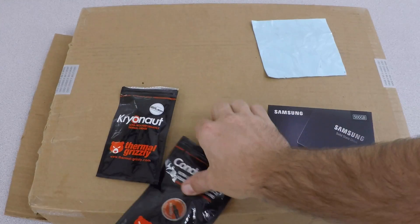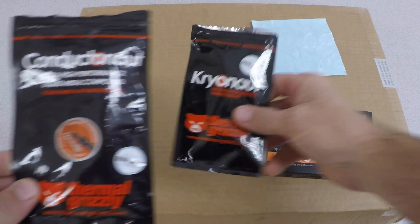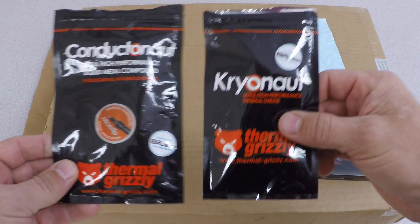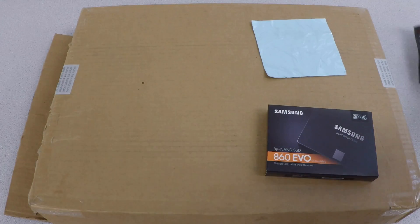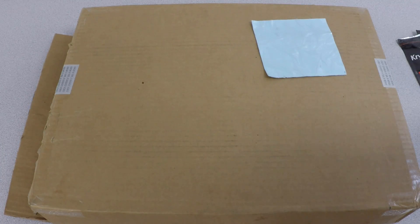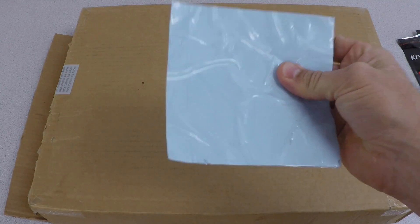This is going to be an awesome video. I have an Acer Helios 300 Predator and I'm going to put Cryonaut Thermal Grizzly paste on it instead of liquid metal to see if there's any difference between the two and what the performance is like. I'm also going to add a 500GB SSD 860 EVO and replace the thermal pads while I'm in there.